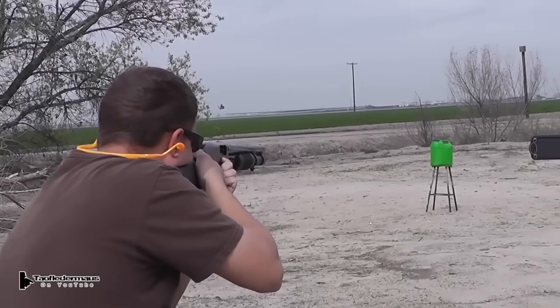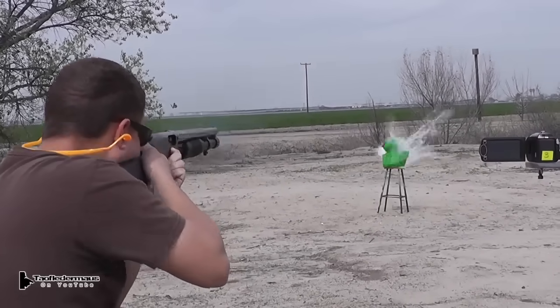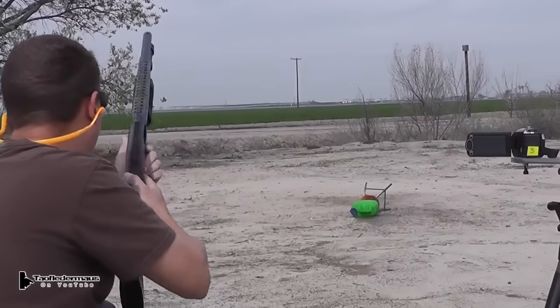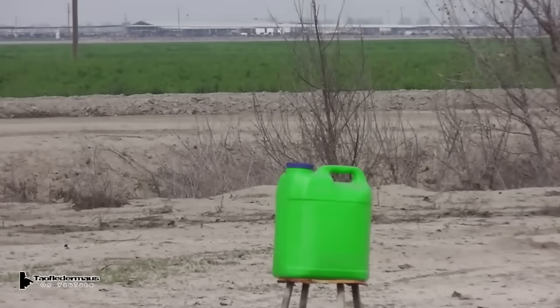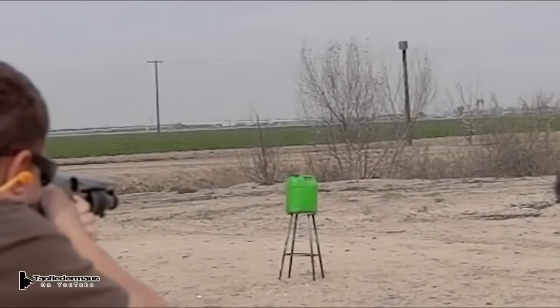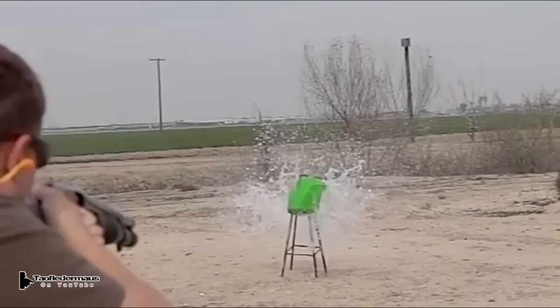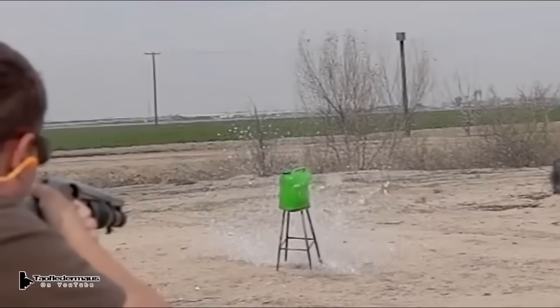So now we're going to shoot a big five-gallon jug of water. Unlike a lead projectile like a deer slug or a lead bullet, these have a completely different characteristic — they do not mushroom out, and when they hit something they just want to go right through it. That ball just went right through eight inches of water like it was nothing.